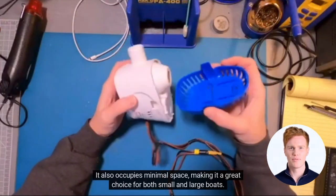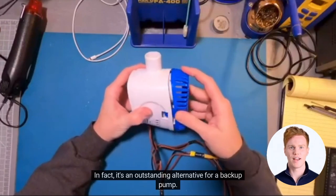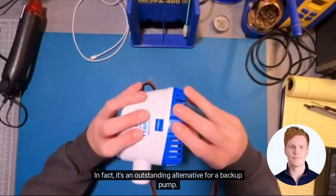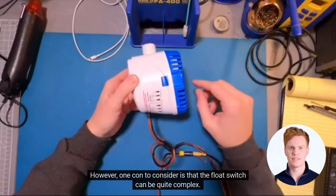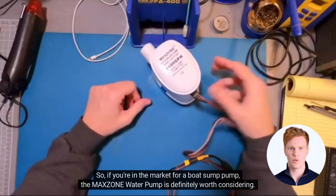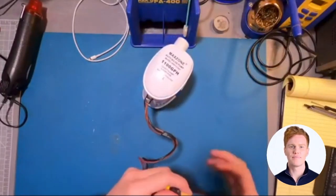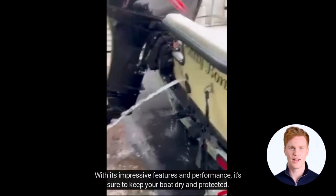It also occupies minimal space, making it a great choice for both small and large boats. In fact, it's an outstanding alternative for a backup pump. However, one con to consider is that the float switch can be quite complex. So if you're in the market for a boat sump pump, the Maxone Water Pump is definitely worth considering. With its impressive features and performance, it's sure to keep your boat dry and protected.